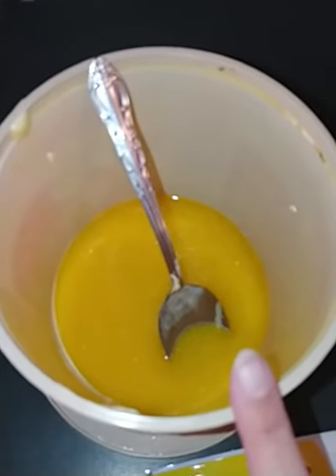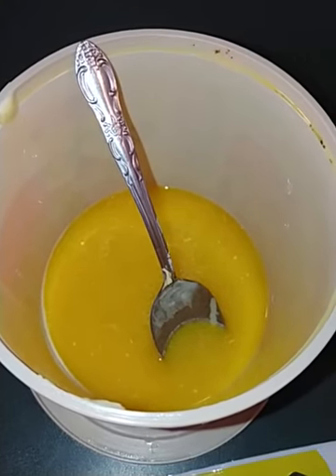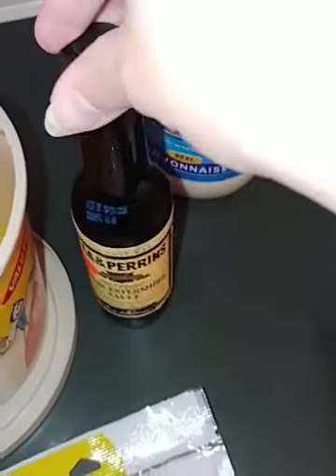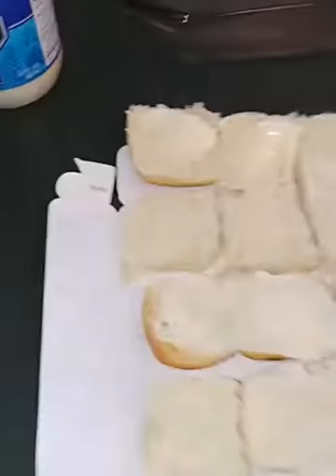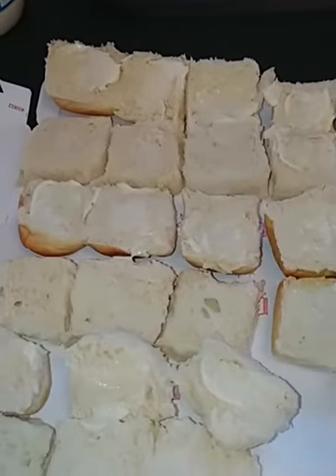You'll also need cheese. In this bowl is a half cup of melted butter, Worcestershire sauce, and mayonnaise. You're going to cut your rolls in half and put mayonnaise on one side, just like I've done here.